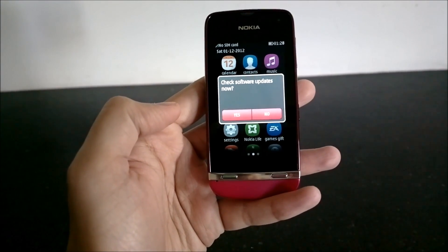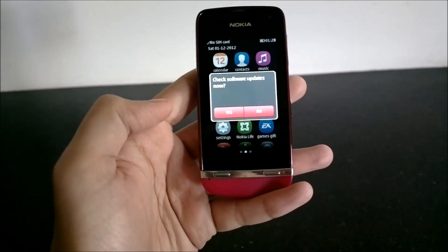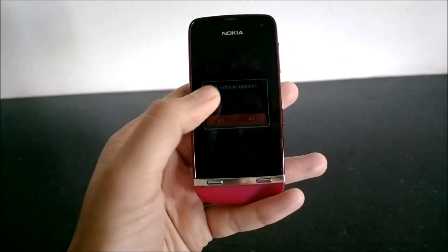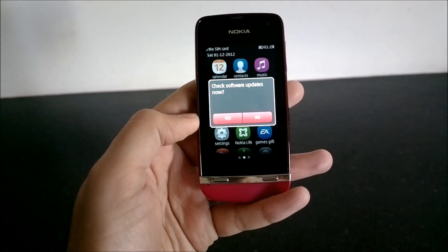As you can see, I downloaded, installed, and finished with the update in less than five minutes. If you have any Asha devices around you or with any of your relatives, please do check for updates and update the devices — it's an easy process. Thank you for watching.